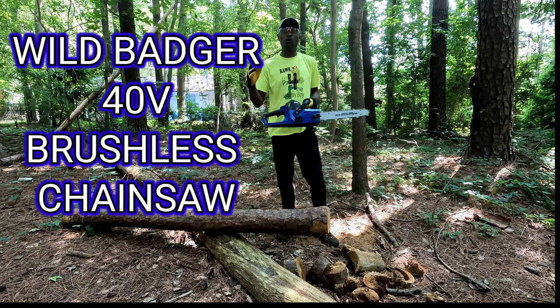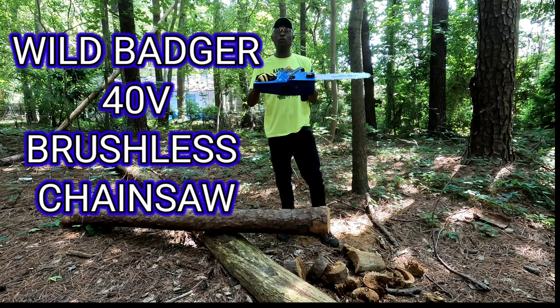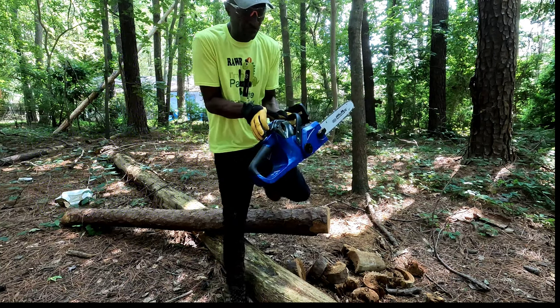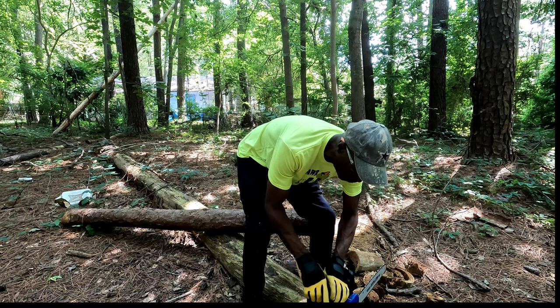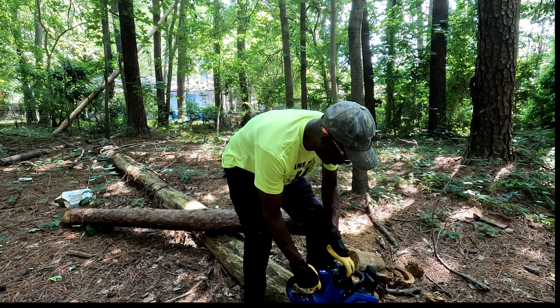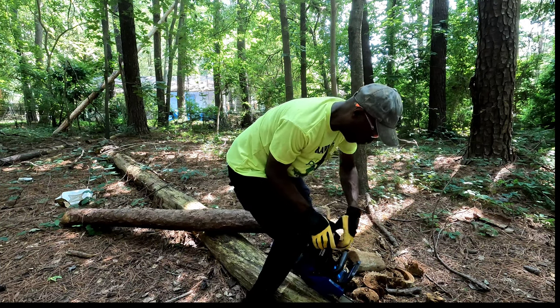All right guys, we out here to WAP with the Wild Badger 40-volt electric chainsaw. This is a battery-powered chainsaw. It has a 40-volt battery that you install right here on the top. This thing is awesome. I've been using it for a few hours out here in the woods, and of course it's struggle time getting it out.